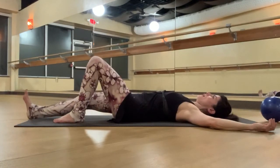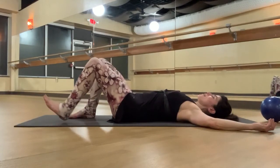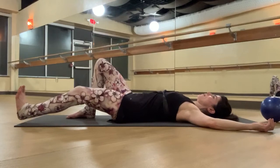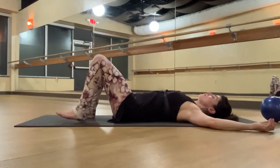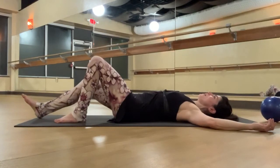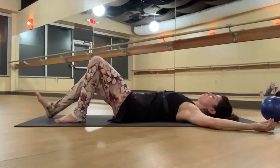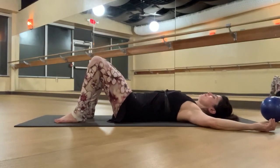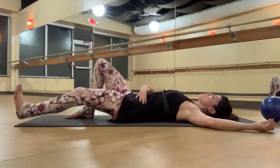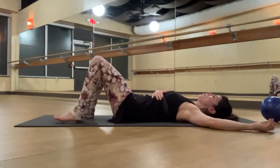Slide one heel away. Inhale, pull it back in, expand. Exhale, zip — sliding left heel away. Inhale, expand. One more time: exhale, zip through the core, slide the right heel away — maybe a little further now. Inhale, slide it back in. Exhale, zip. Notice which part is harder: pelvic floor, lower abdominals, or upper abdominals. Inhale, slide it back in.